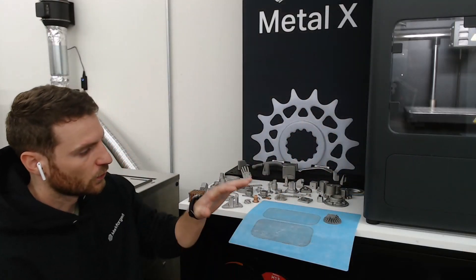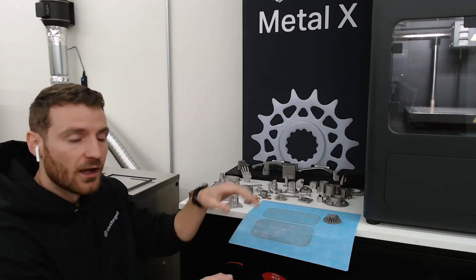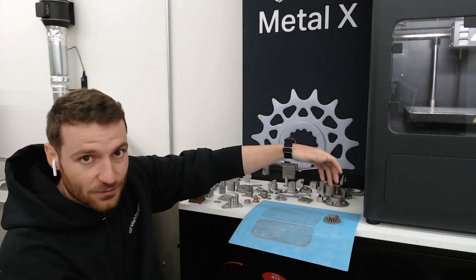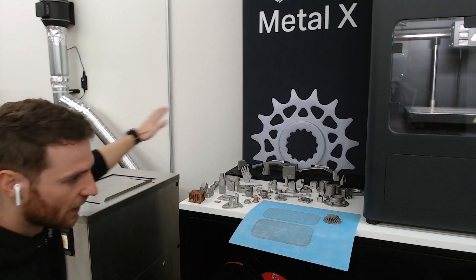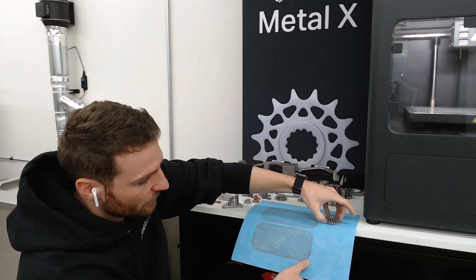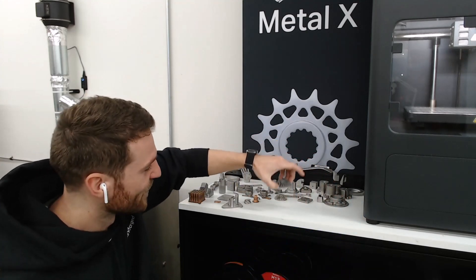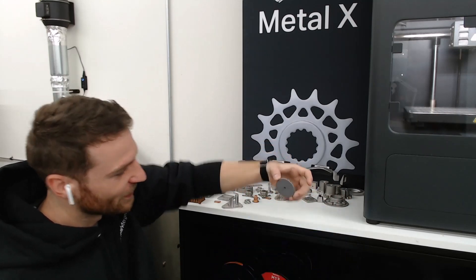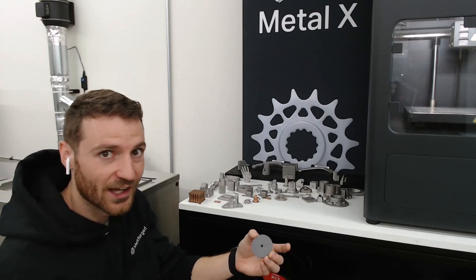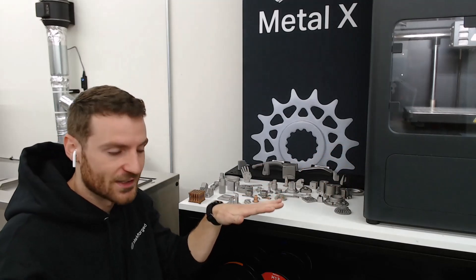Once your part is finished printing, carefully slide the print sheet off. Be careful handling it because the part is fragile in this green state. Be careful as you're peeling it off. You want to make sure you have a really good smooth underside on your part or raft — that smooth surface is helpful for centering and allows it to shrink properly across the bottom of the center plate during sintering.